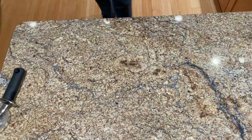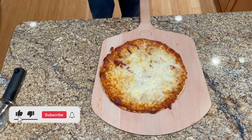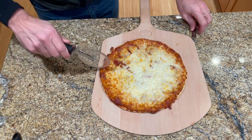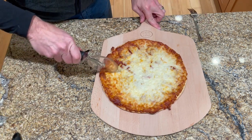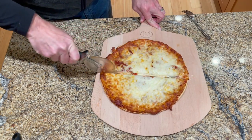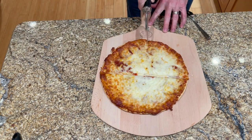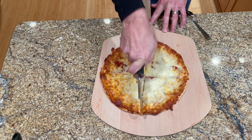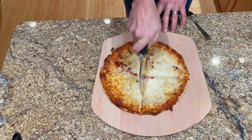I checked it at 20 minutes and it was probably done enough to eat, but I decided to go the full 22 minutes and put it back in for another couple minutes. And here it is. Mamma mia, that's a lotsa matza. Cut it into four pieces. Smells pretty good. Looks like there's quite a bit of sauce in there too.